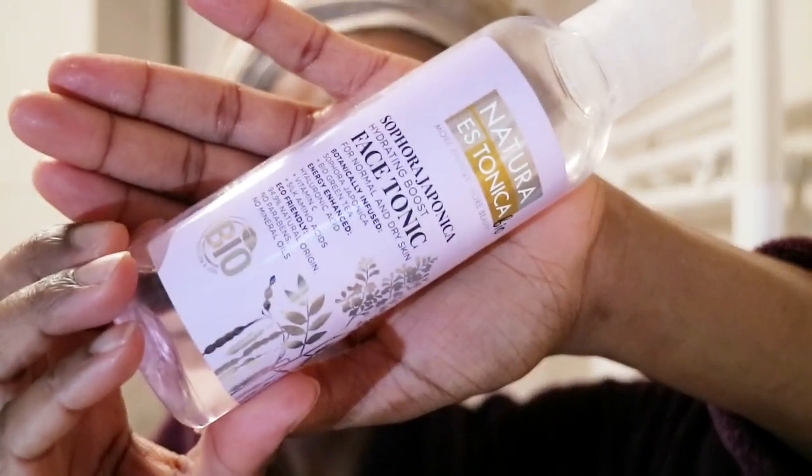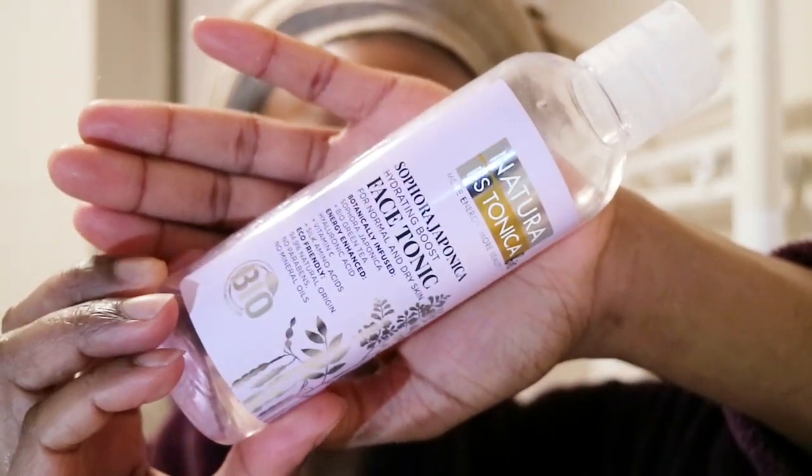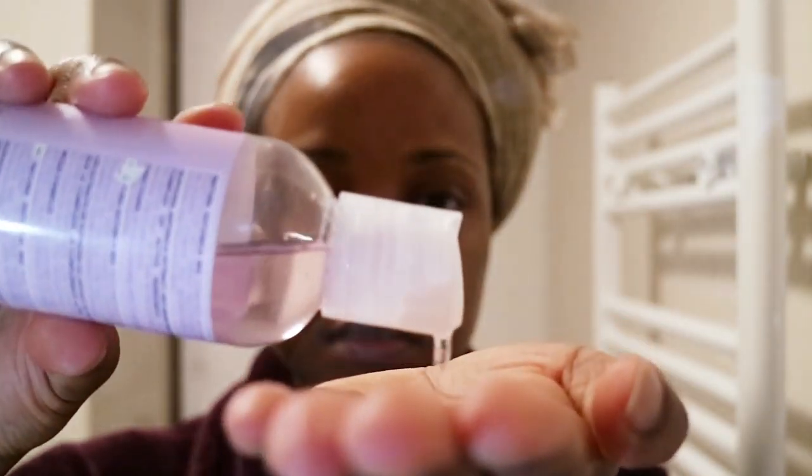Next I'm going in with a new favourite — the Natura Estonica Hydrating Boost Face Tonic. It's for normal to dry skin and has great ingredients: hyaluronic acid, vitamin C, silk amino acids, and 94.9% natural origin ingredients — no parabens, no mineral oils. It smells amazing and it's £2.49 at TK Maxx.